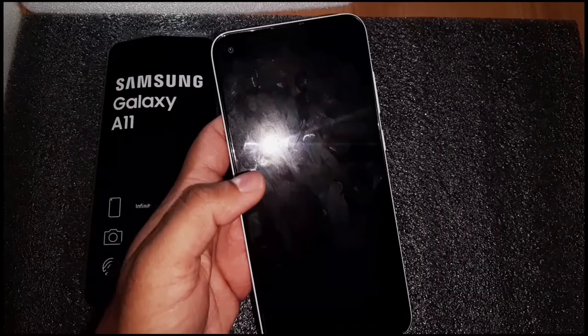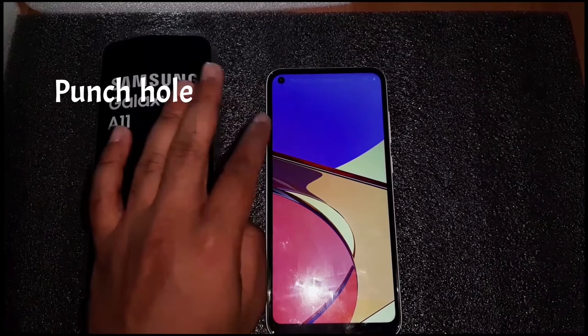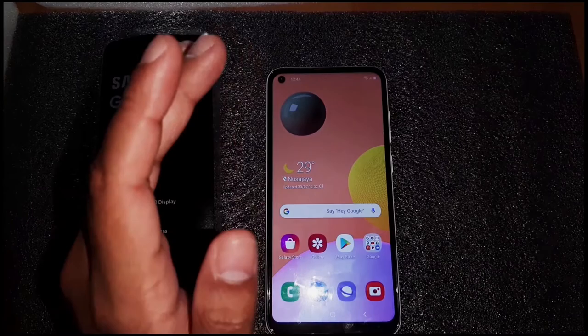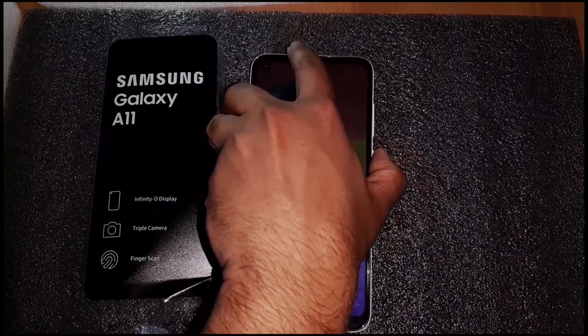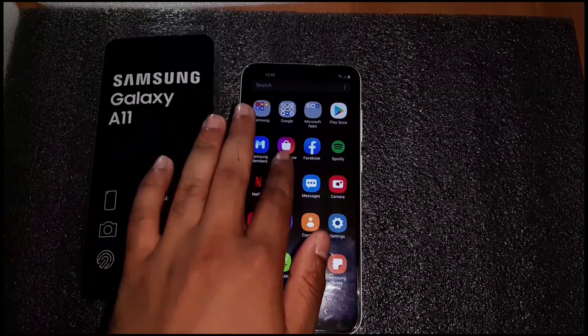To conclude the review, the first positive aspect is the punch-hole camera at the top of the phone that aligns with the notification bar — Samsung did a great job inserting a punch hole on a budget phone. The second is the Type-C charging port, which is not common at this price point. The third is the 15-watt fast charging capability, so you can quickly top up your battery whenever needed.